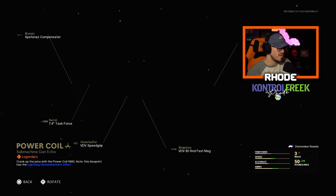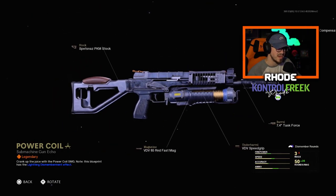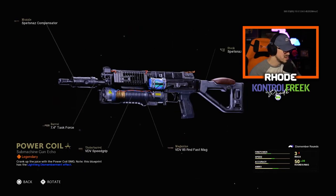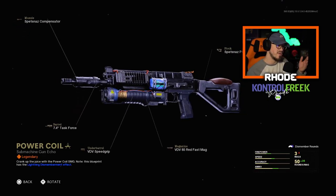Then we have the Power Coil which looks like the Bullfrog. I'm not sure — this is just a legendary so I doubt the inspection is anything different. So that's the Bullfrog right here. We're getting two mastercrafts, spending 20 bucks man for one mastercraft — crazy, but not bad though, not a bad little variant.